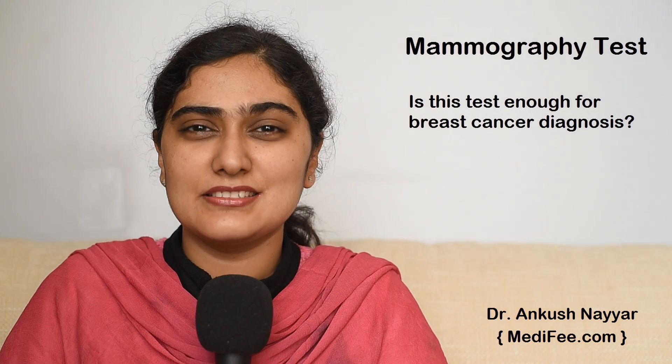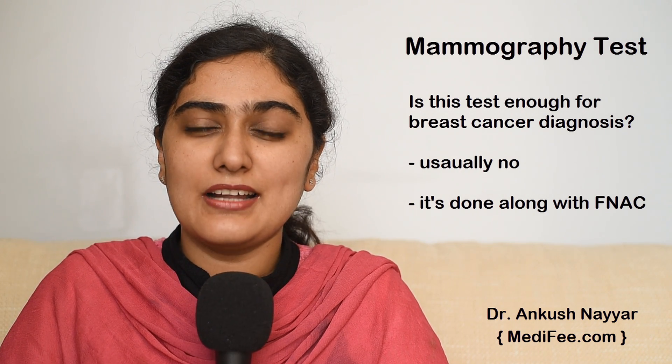Is mammography enough for diagnosis of breast cancer? No, this test is usually not enough for diagnosis of breast cancer. Usually it is done along with FNAC, or fine needle aspiration cytology, for the diagnosis, and confirmation usually requires a biopsy.